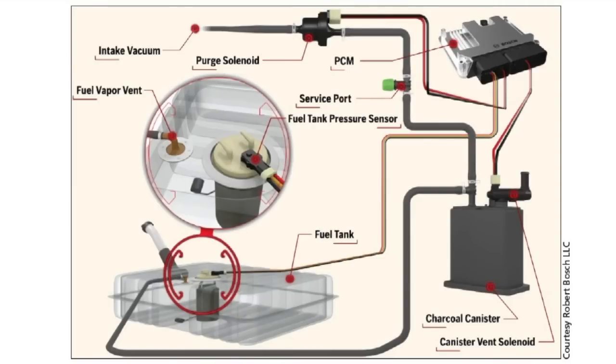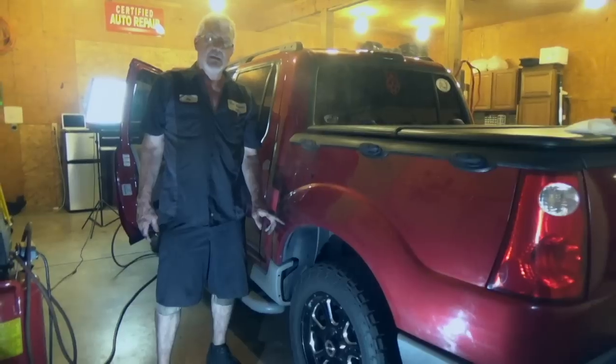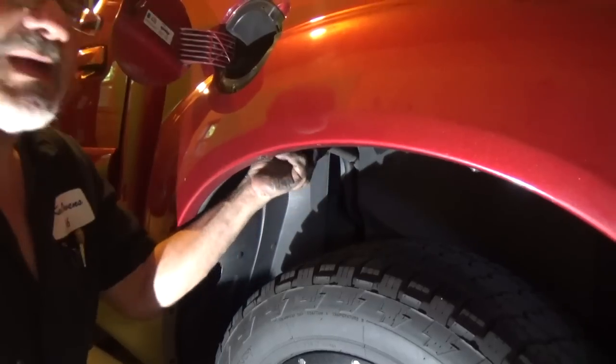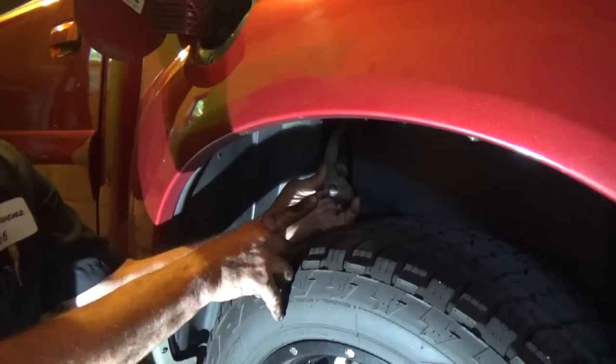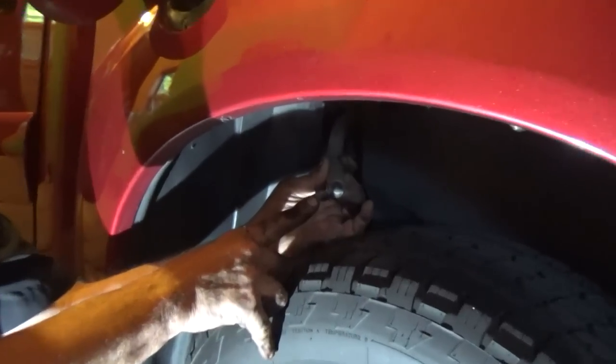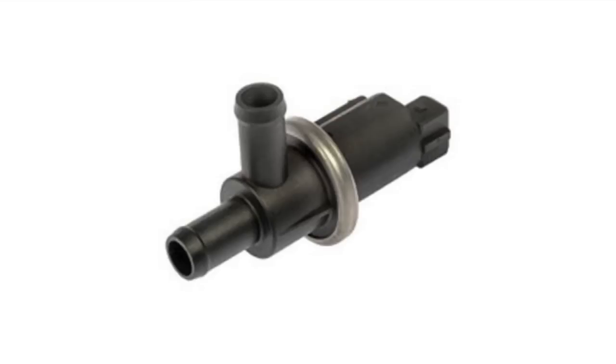Once we inject the smoke, where does it go? We first put it in at the service port and it follows all the pathways. It'll first fill up the charcoal canister, out the vent, and then fill up the fuel tank. You may think that's our leak, but this is a controlled leak — this hose is here so when you're pumping gas, the gas would flow into the tank easily. Our next focus is the canister vent valve, which has internal moving parts and is a known common failure.